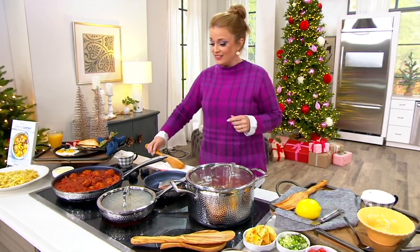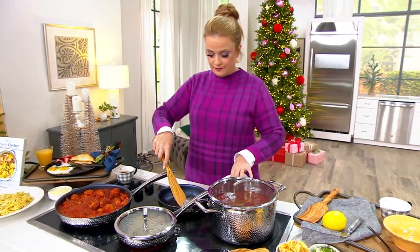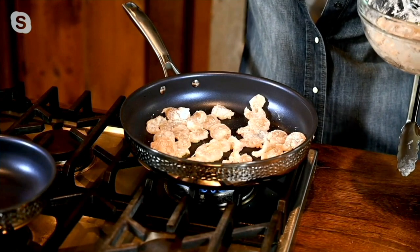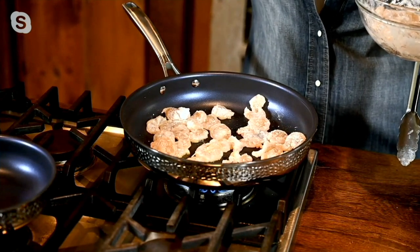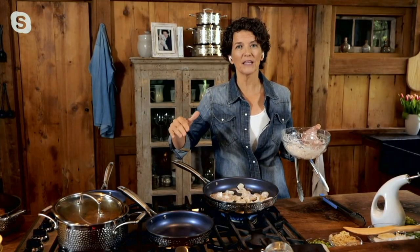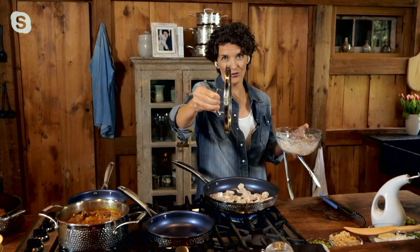Not only did we talk about the function — how great it is, how well it's going to conduct the heat, how easy it's going to release that food — but it is beautiful. I made sure the outside had a hammered stainless steel look because I like that rustic but true and beautiful look, and there is reason behind my madness. When you have a hammered exterior, you don't see fingerprints, you don't see water droplets — it stays looking great for a long time. The glass lids are flat, so they stack nicely in your cabinet and fit right into your dishwasher in the plate rack.